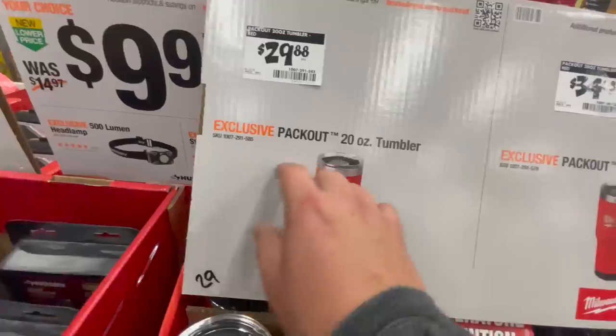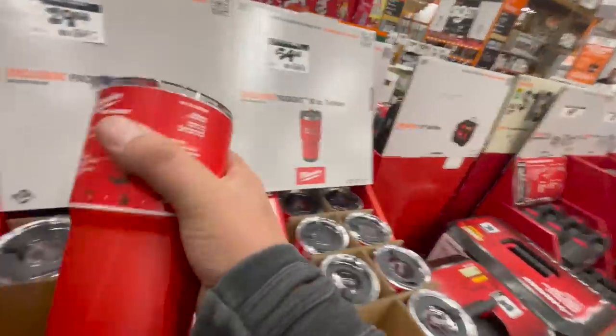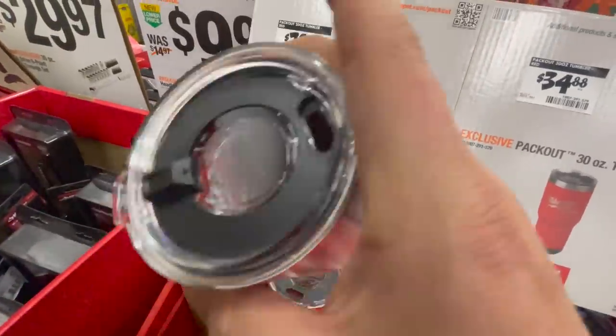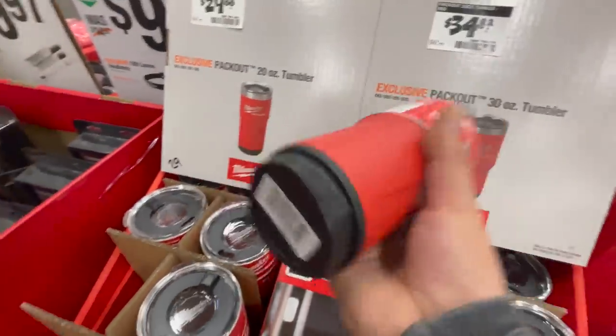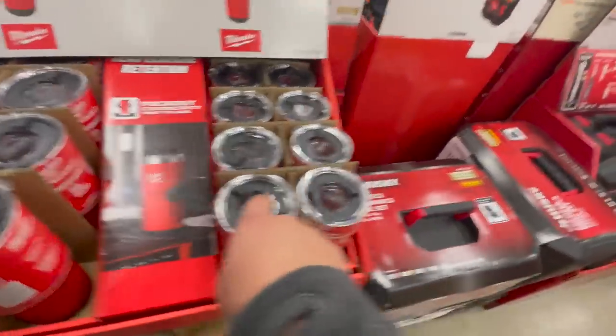$29.88 for their 20-ounce tumbler PackOut — I have this and use it all the time. I did a video complaining about the liquid splashing when you open it, but I use this thing all the time, including my Ryobi Rebels tumbler as well.